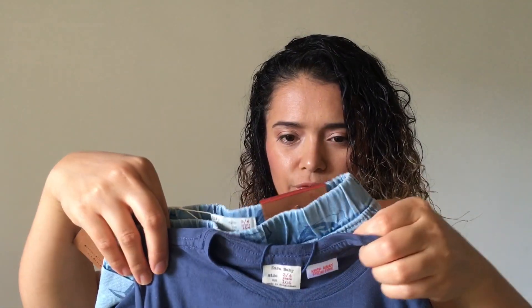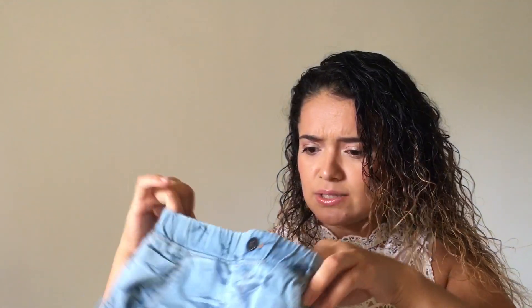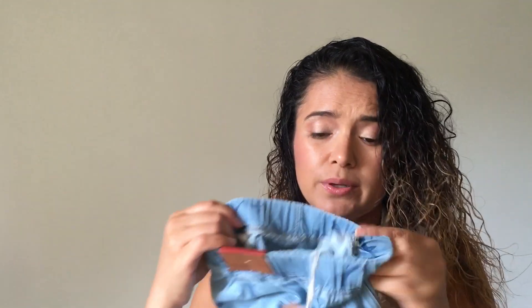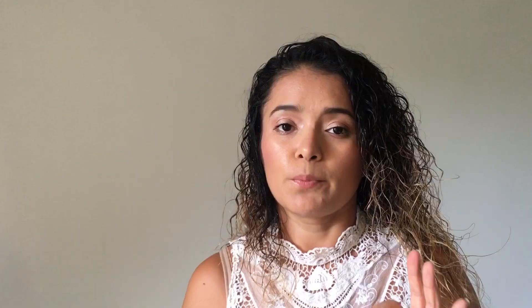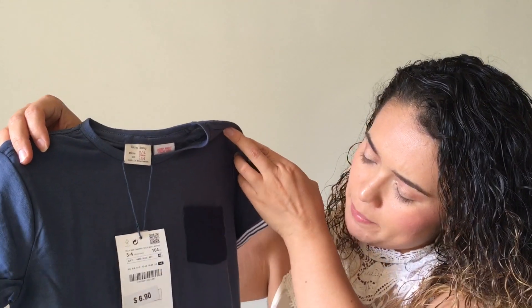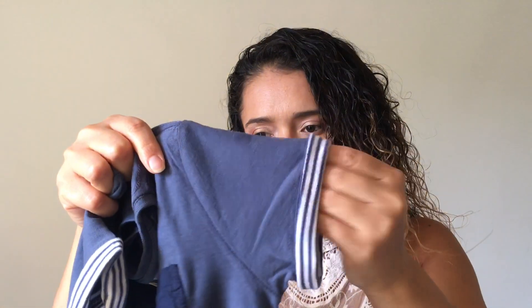So this is a set for my three-year-old and this one is a size 3-4. Surprisingly, they look kind of big. Usually Zara runs very small, but this one feels a bit large. It's okay though because my son will actually fit into them. The only thing I don't like is that the waist is not adjustable — if it were for my five-year-old, the pants would fall right down. The shirt has a pocket on the side and nice little details on the sleeves, which is very cute.